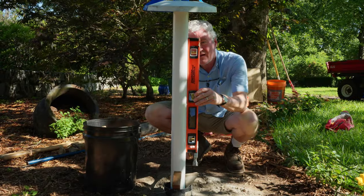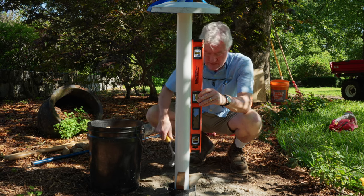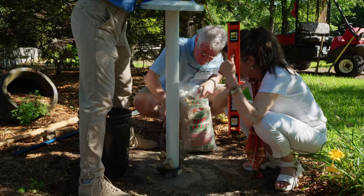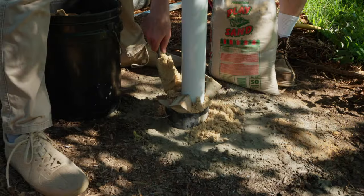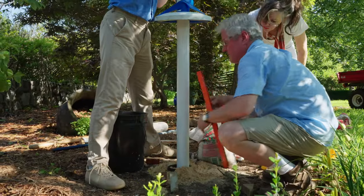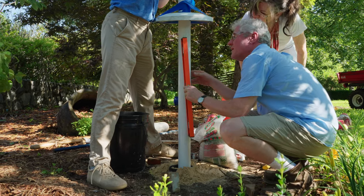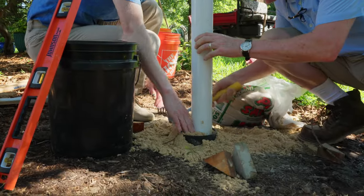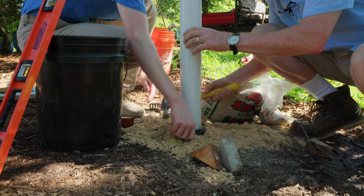This is a good time to grab your wedges from earlier to once again level the pole. Once you have sufficiently leveled your pole, you can begin to add sand to the inside of the ground sleeve to hold the pole in place. Once you have enough sand in the hole, you can pull your wedges out and check your level once more. With the wedges removed, continue to fill the hole with sand until it is full and tightly packed.